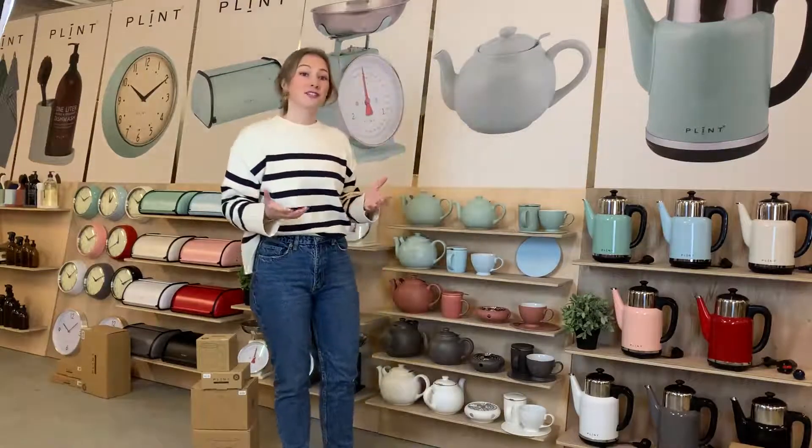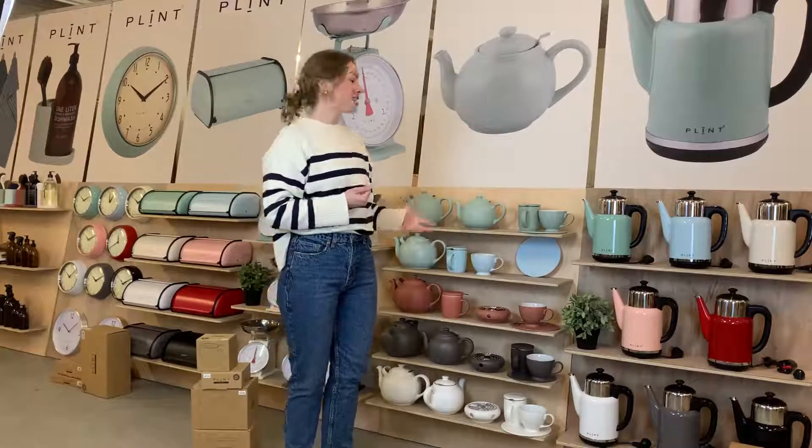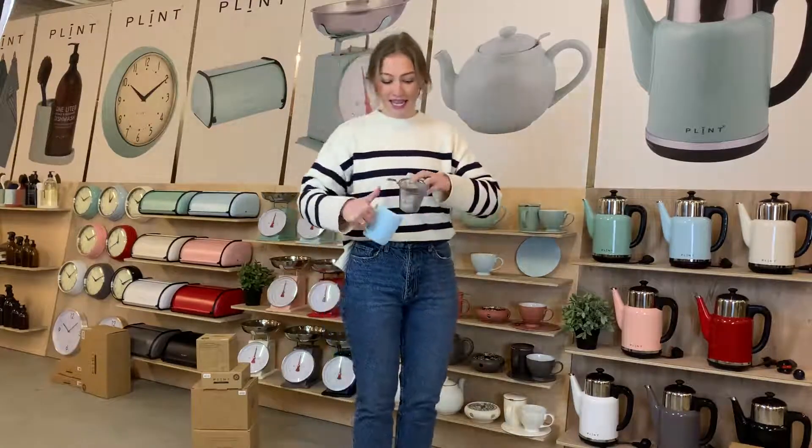All of the teapots fit the heater, and additionally the collection includes a flat plate and two different teacups: the classic one and also a brewmuck. The brewmuck has a lid and a stainless steel strainer.